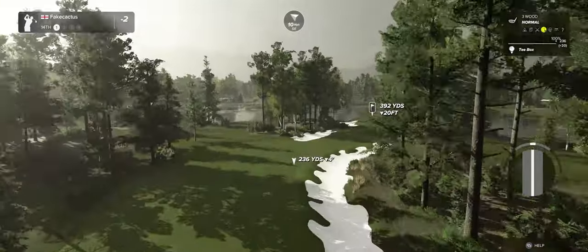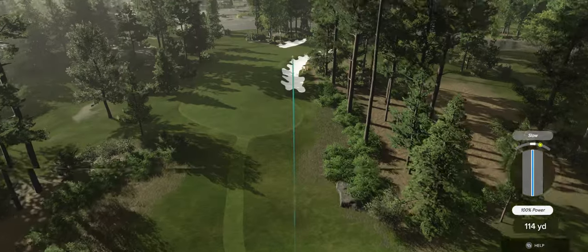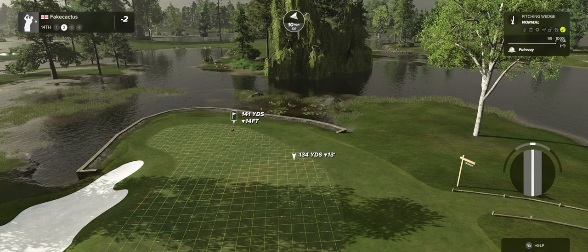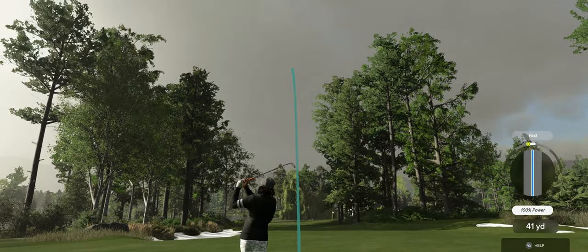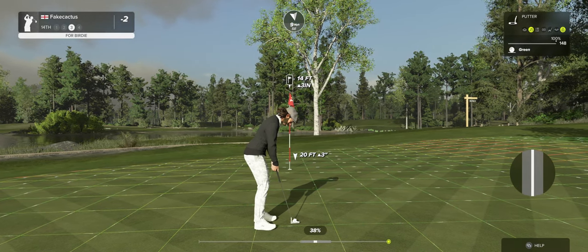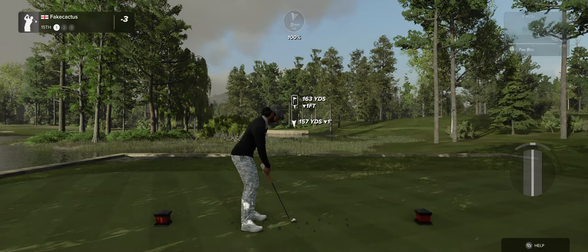Down to two under par after that. The wind's picked up here, blowing right to left. This one's about 140 yards or so to the pin — kick right, kick right. Approach shot worked out just fine. This next putt is for your birdie — it could be a good one. Beautiful shot. After that hole, you are at three under par.